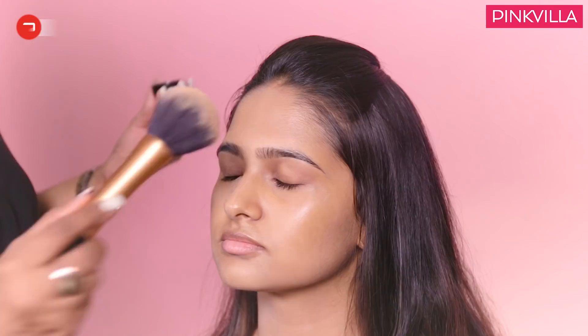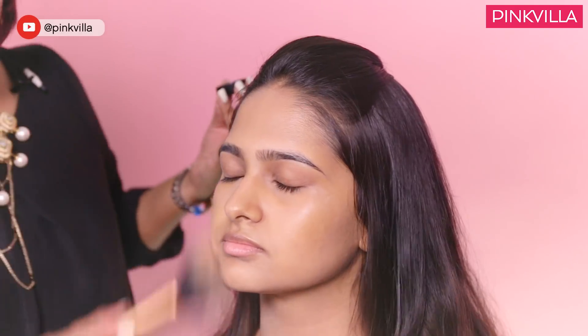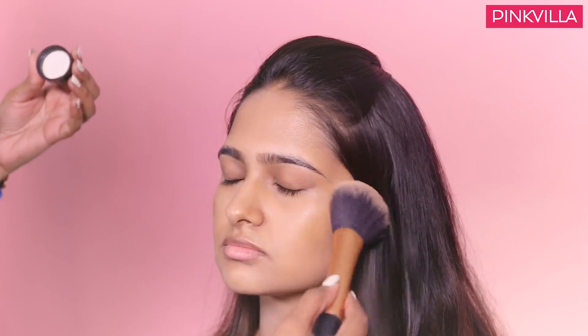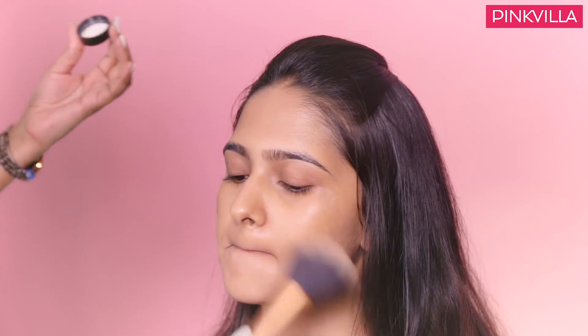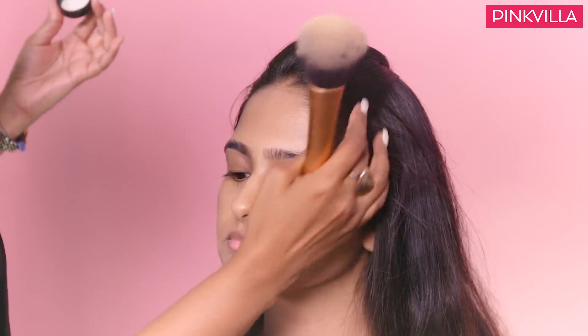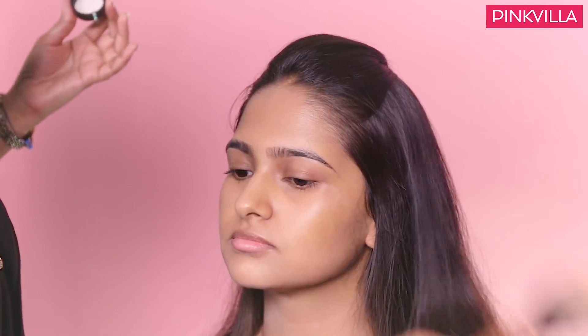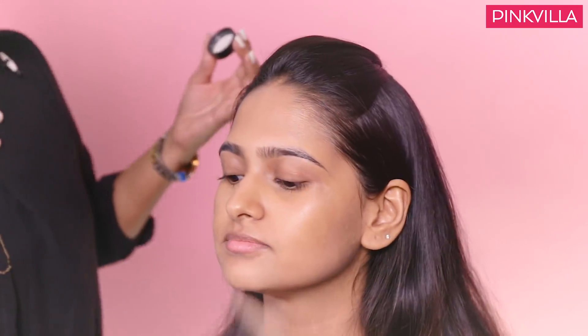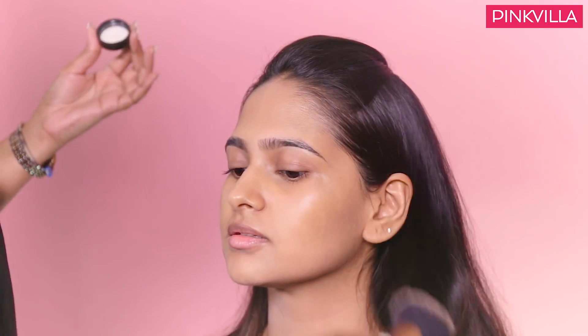The reason I am using a translucent powder is because I want to keep the base very light. An alternative could be a compact, but always remember that a compact also gives you coverage, so it is heavier in texture than a translucent loose powder. When trying to keep the makeup summery, fresh, and minimalistic, I prefer a loose translucent powder. You can carry a compact along just to take care of touch-ups during the day.